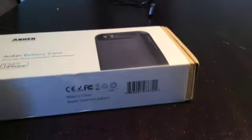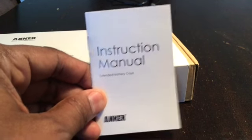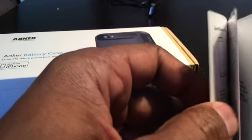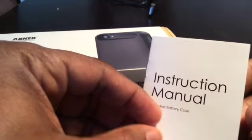What you get inside the box: you do get an instruction manual. It's clear — it's got words in it, not just pictures. That's one of my pet peeves when I can't tell what I'm supposed to do. The case itself is pretty self-explanatory, but you're probably going to need the instruction manual the first time you use it.